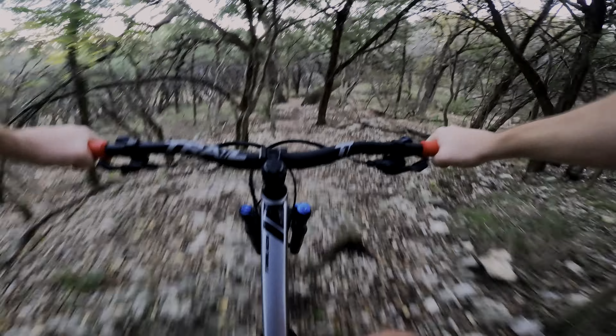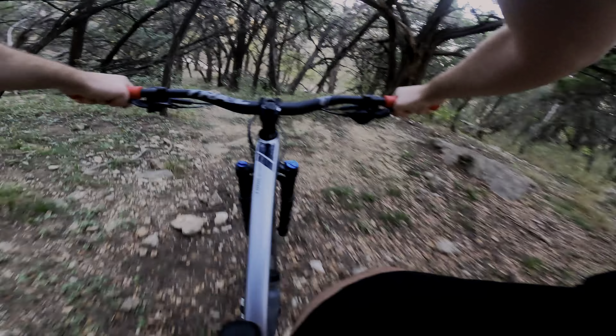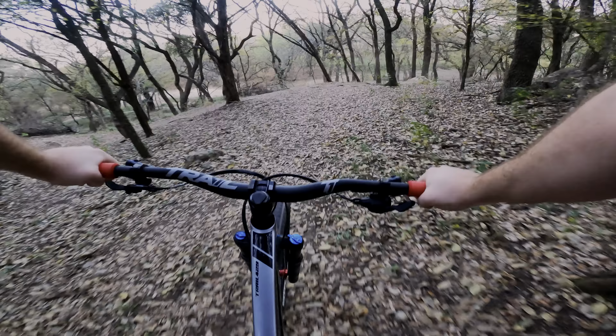Just a quick side note: the overall styling of the bars is a little in your face. The branding is quite large, and you're either going to love that or hate it. I personally thoroughly enjoy it.